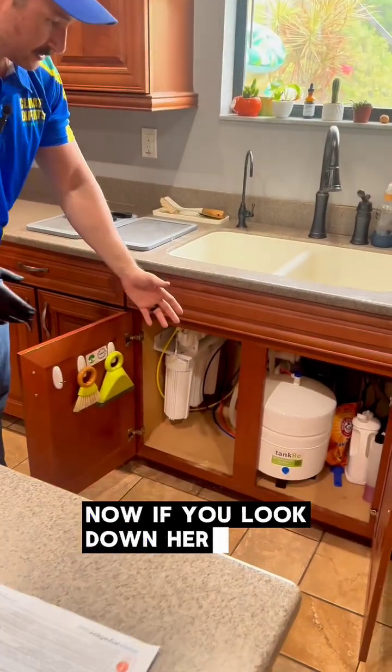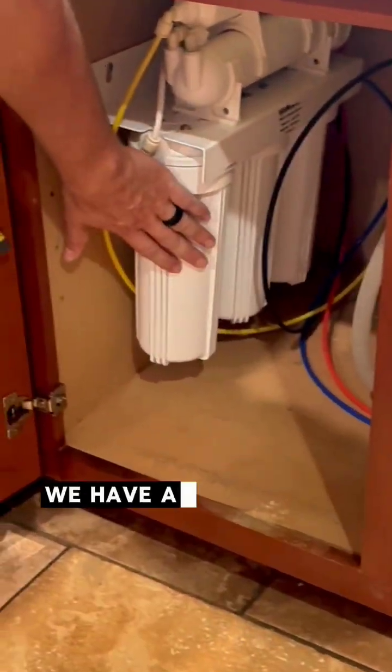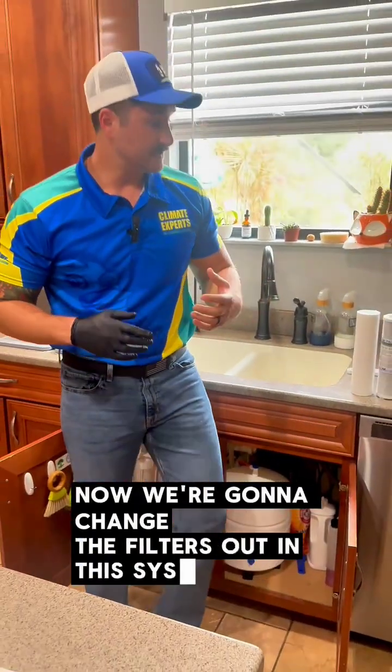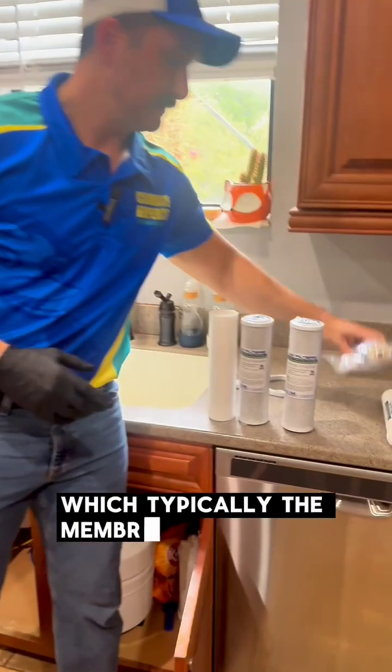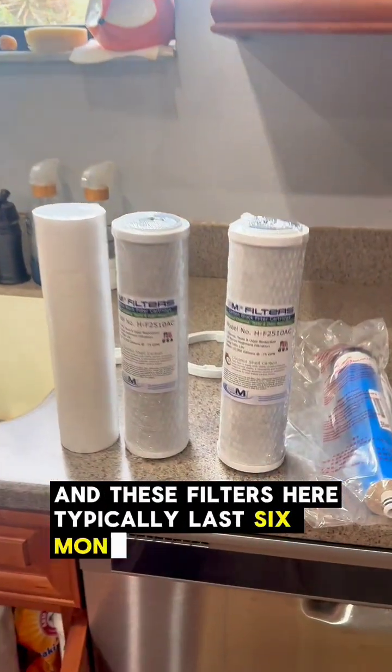If you look down here, you can see we've got our reservoir tank that holds the clean water. We have a five-stage reverse osmosis system down under the sink. We're going to change the filters out in this system, which typically the membrane lasts for a year, and these filters here typically last six months with normal use.